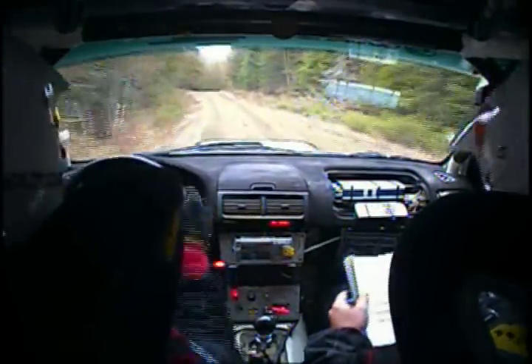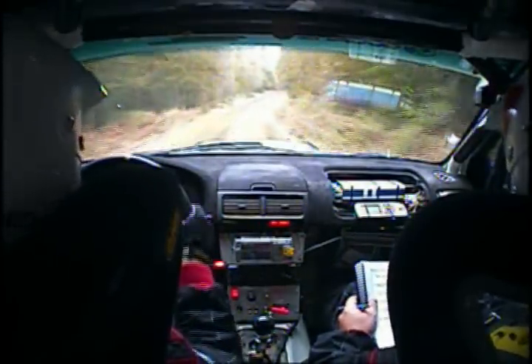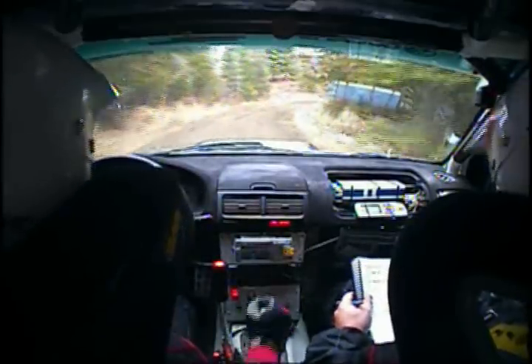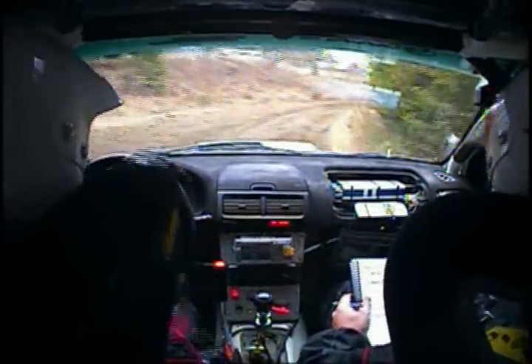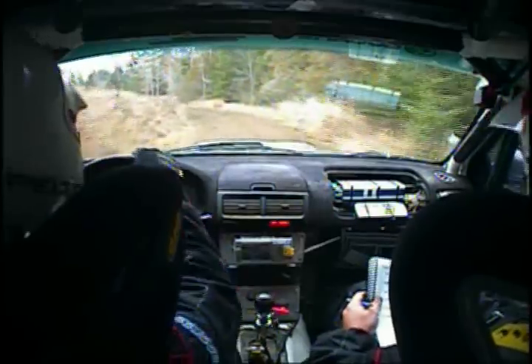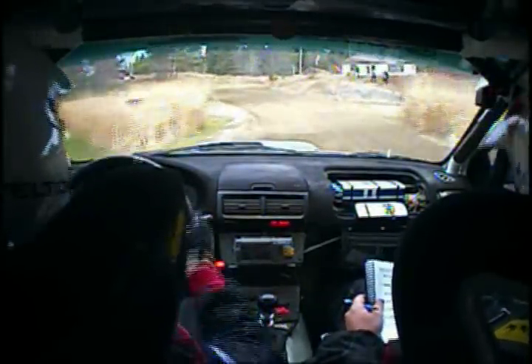Maybe we got flats. Yeah. Right 4 tightens and left 5 long. Right 4 tightens and left 5 long. Right 4 tightens, into crest into right 6, 70.